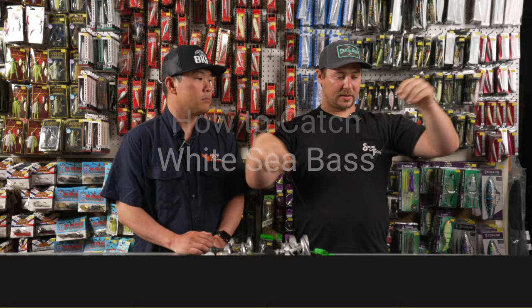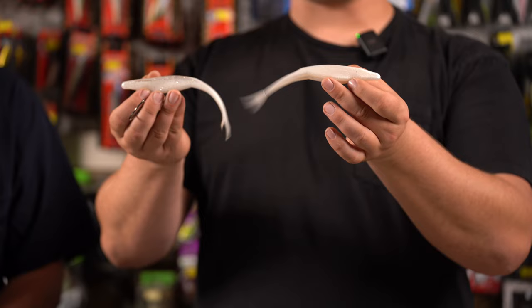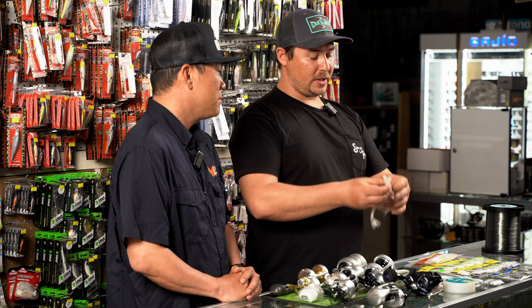We just talked about the dropper loop setup and we have another great technique that has been absolutely killing some white sea bass for us, especially during the daytime presentation — the big fluke. I don't know if they're chasing smelt or thinking it's squid, but the white fluke has been very, very effective.